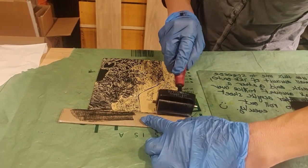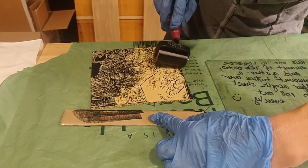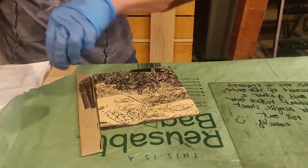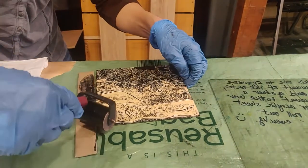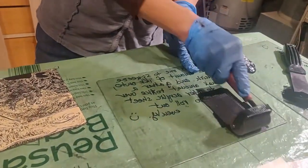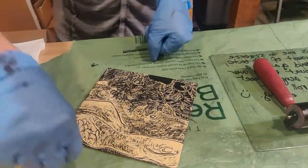The plate kind of has a bow on the edge, so I'm tilting my brayer to help feed that — again, just enough pressure to get it to roll. I'm going to turn my plate. This stuff is sticky, so I'm going to recharge. We want to have that same glistening ink appearance on the plate as we do on the inking slab.